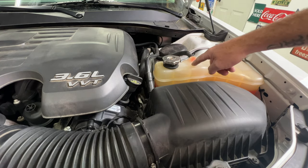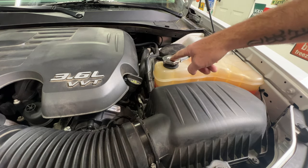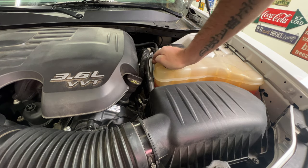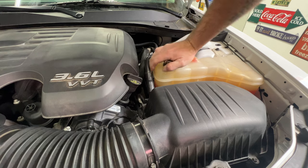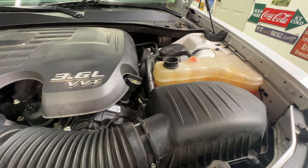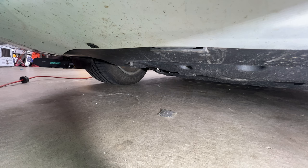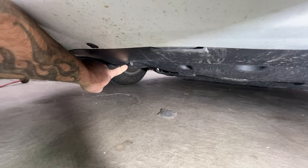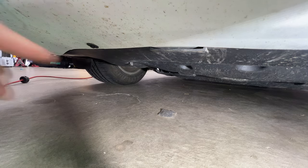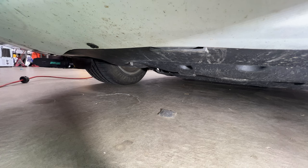Go ahead and locate your coolant reservoir here. Let's go ahead and pull that cap off — make sure your engine is cool before you do this. You just kind of unscrew it, press down, and then go ahead and pull that off. Then come down on the passenger side here, and what's nice is Chrysler put a little hose here for your coolant to drain. Go ahead and get a drip pan and slide that underneath that rubber hose there.